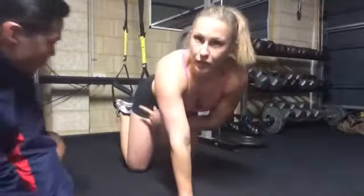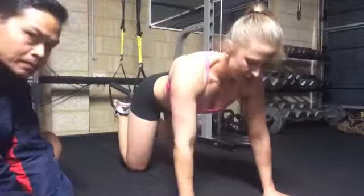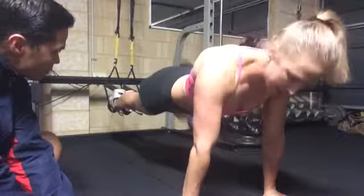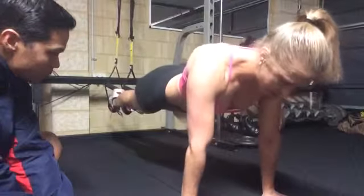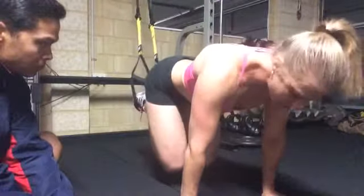Hands under, make sure your feet are looped in your TRX ones, both of them, one in each. Hands directly under your shoulders. We're going to pull up, pull your legs in together, so you're really squeezing your thighs together. Hold your body like a plank, and we're going to pull the knees in towards the chest.